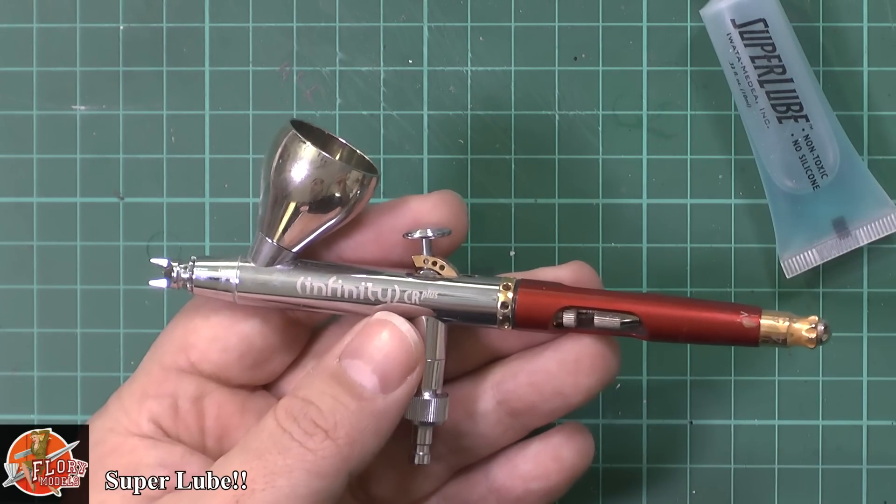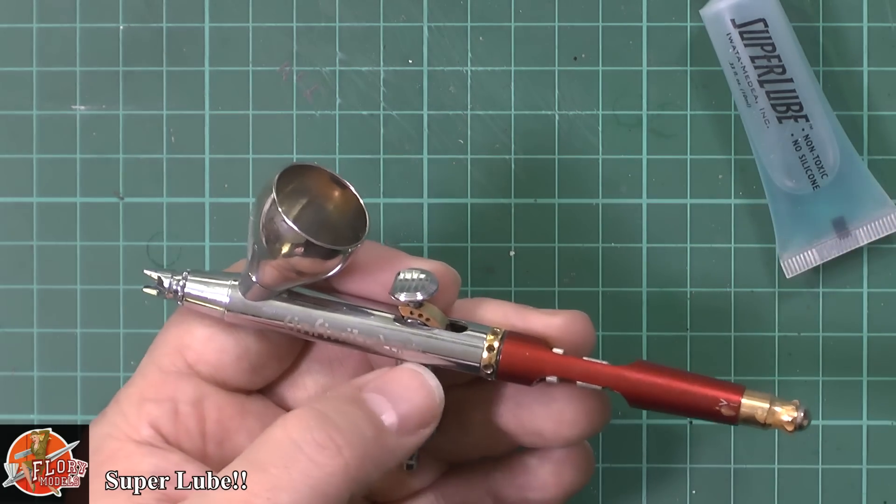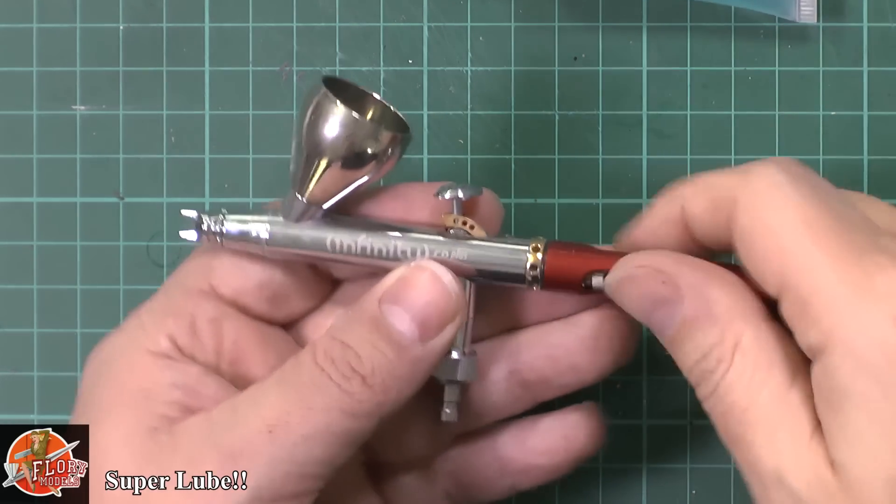So by putting a little bit of lubricant over the needle every now and again, that'll just stop things from sticking onto it — it just pushes past it and all the rest of it. That's the other big thing for it as well. So how do you go about it?